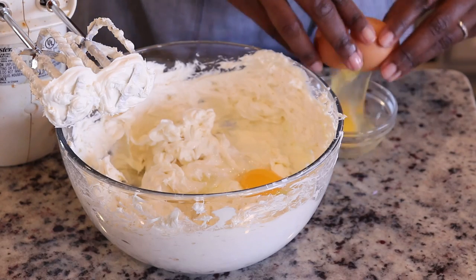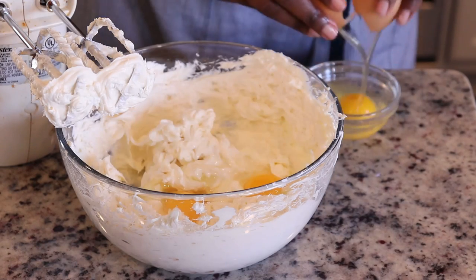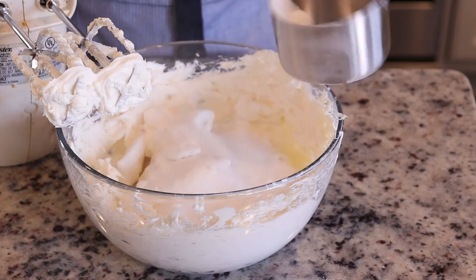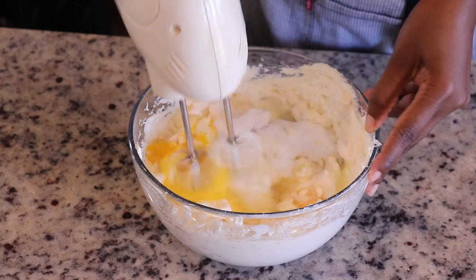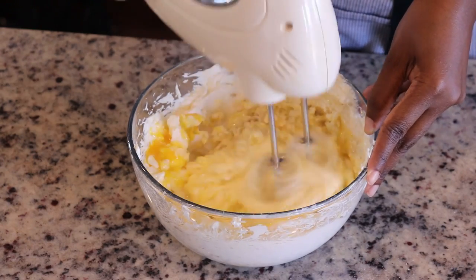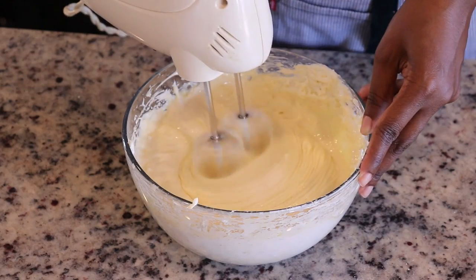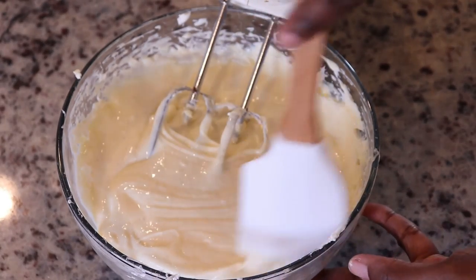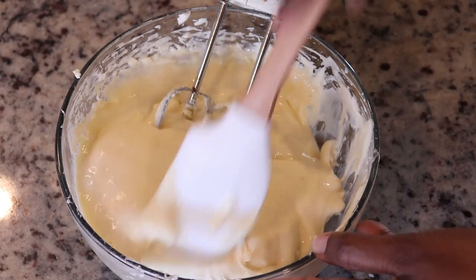To the cream cheese I'm adding three eggs. I'm breaking them into a smaller bowl first, just in case there's a shell or something is wrong with the egg, so I haven't already added it to the mix. I've also added granulated sugar and vanilla bean paste — you can use vanilla extract as well. I'm going to mix this all together, stopping about halfway through to scrape around the bowl and along the bottom so there are no chunks of cream cheese unincorporated.